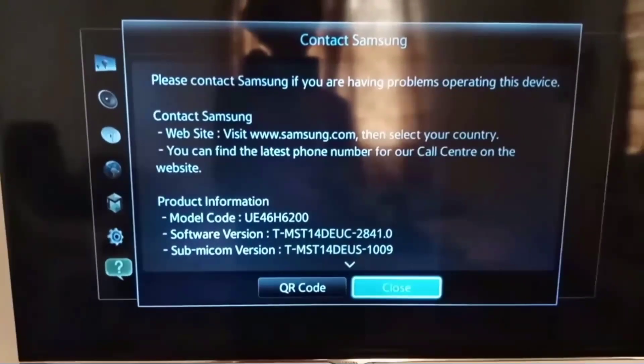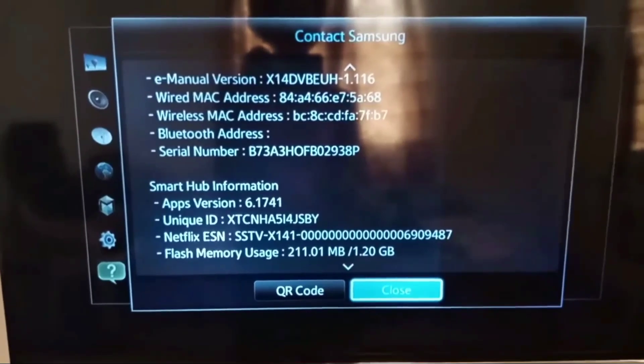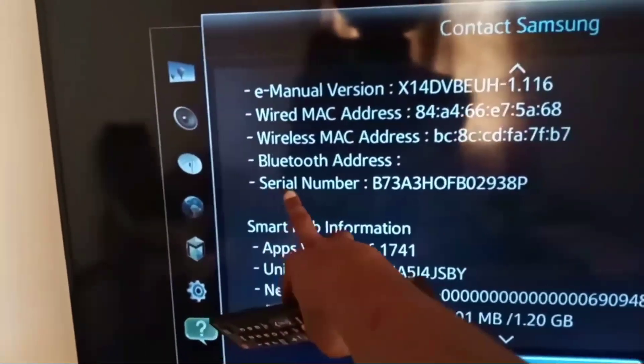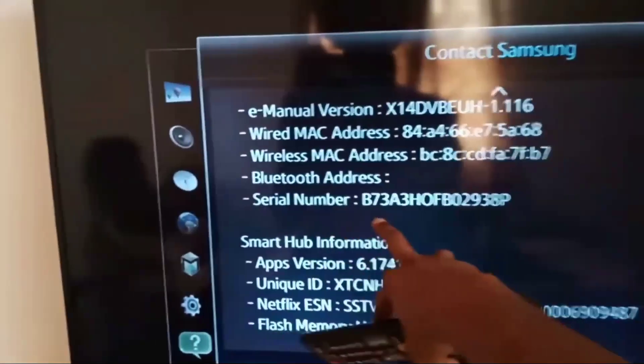Here you can see the serial number of this Samsung TV, and all the other information you need is here. So in this way you can check the model and serial number of your Samsung TV.